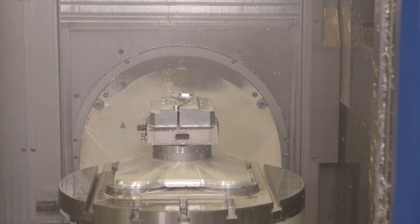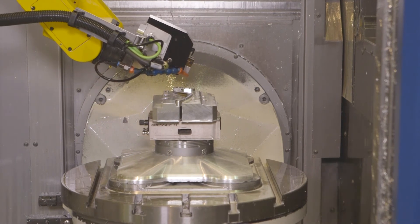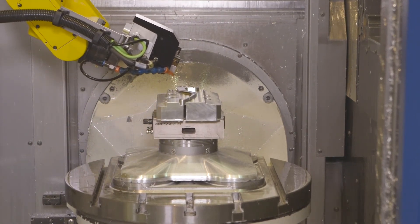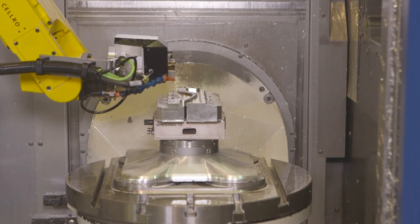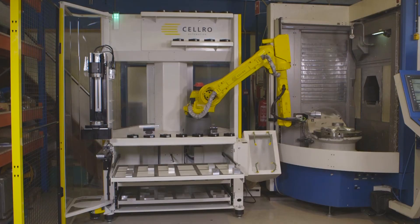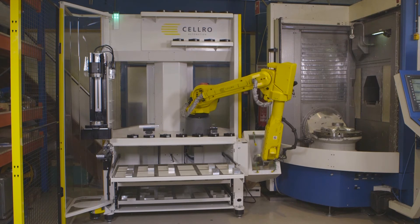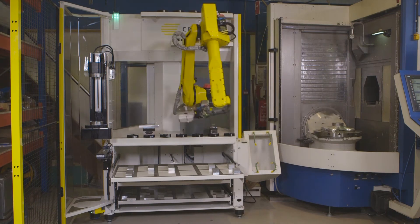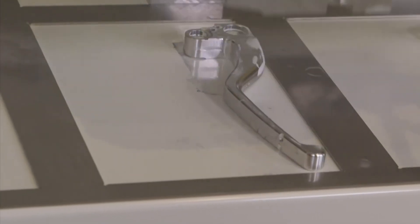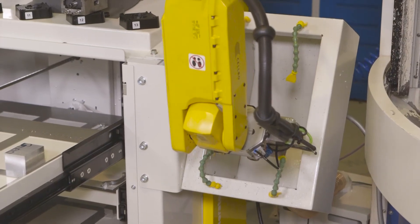Machine ready. Door open. Robot getting in. Cleaning. And you already see the shape of the brake handle completely finished. Releasing the clamping — the zero clamping system. Cleaning again and putting the finished part back on the pocket. First piece ready. Of course that can be repeated, after which we can switch to the second series. We will show that in the second part of the live demo.